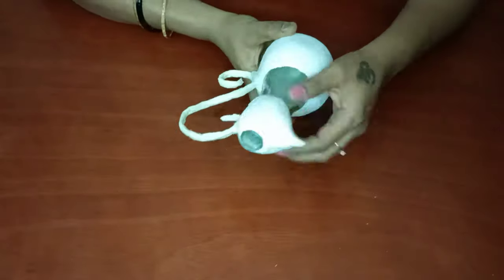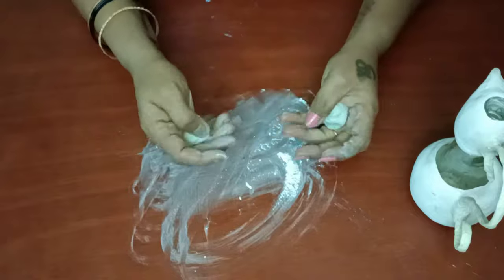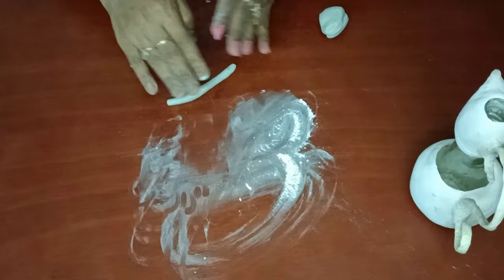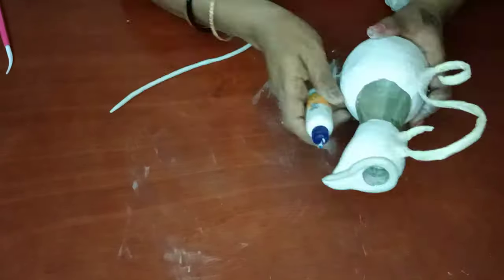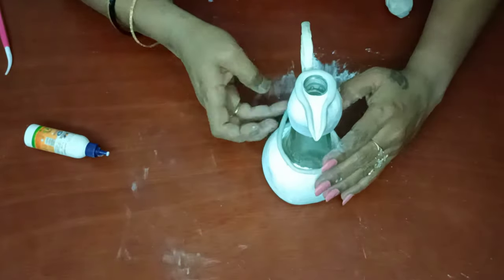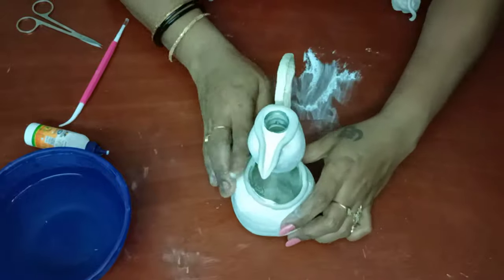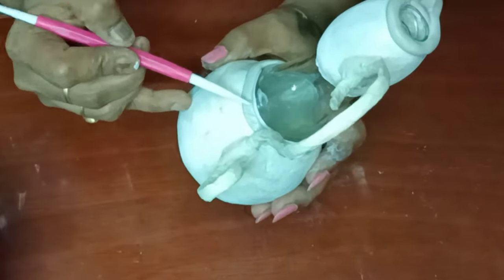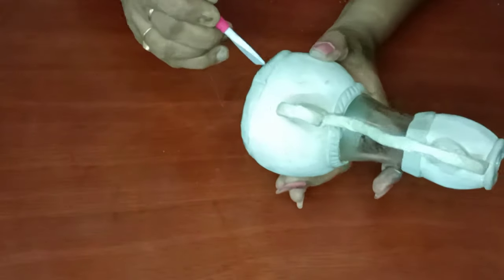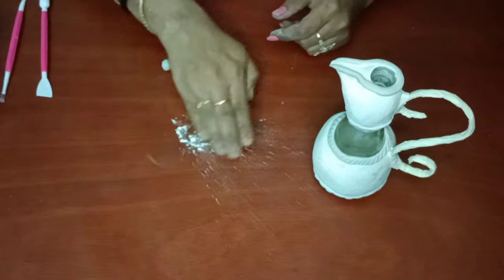Let's start the clay artwork. I'm taking Fevicol molded clay and mixing it well. Then I apply some talcum powder to avoid stickiness, take a small portion and roll it into a string shape. We have to cover the mouth portion first, then cover all the edges of the bottle where we have applied POP. As shown in the video, we stick it using water to mold it, then use a clay tool to design it. I am drawing some slanting lines and making designs on the bottle. Now the bottom portions and border lines are ready.